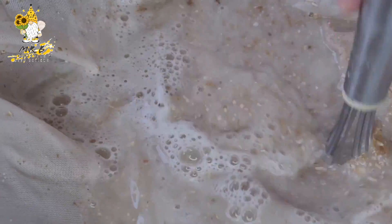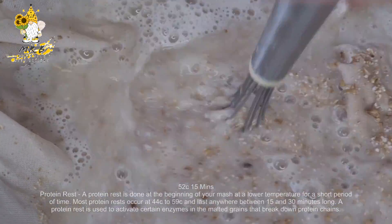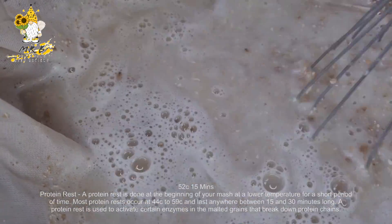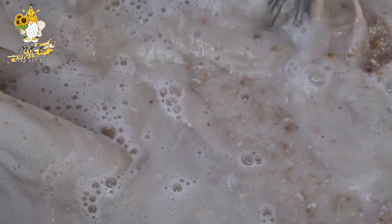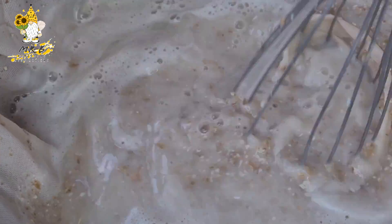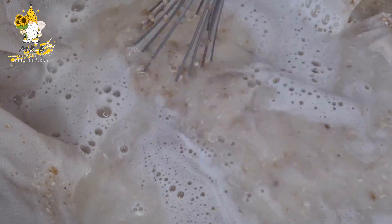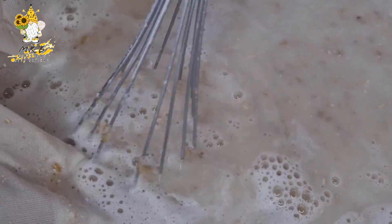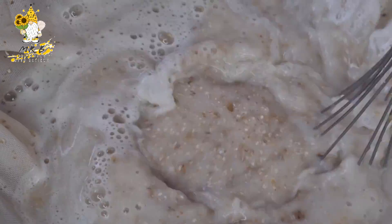We're at the next step now: 52°C — this is going to be a 15-minute steep and this is the protein rest. Give it a good stir, let it sit for 15 minutes at this temp and we'll move on. Just to confirm again, overall wheat content in this is around 55%, including the torrified wheat, flaked wheat, and obviously the malted wheat.